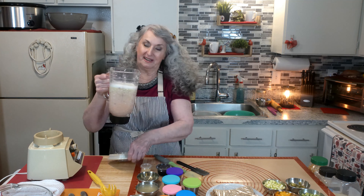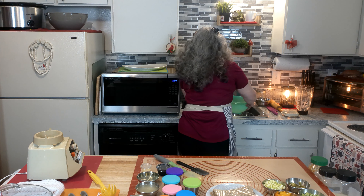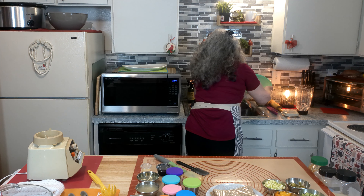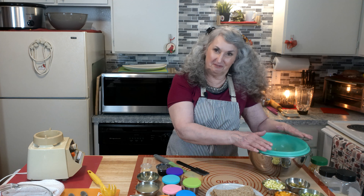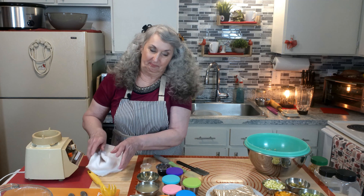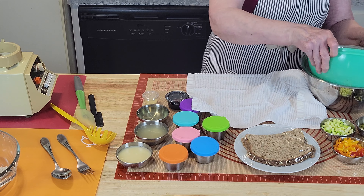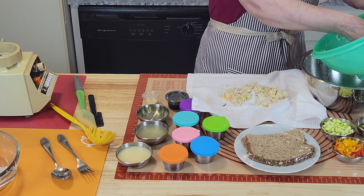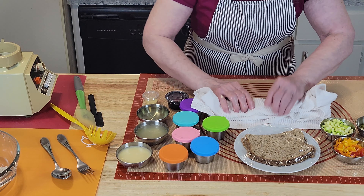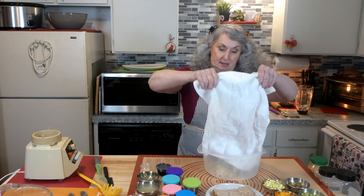I'm going to take it over to the sink and go ahead and drain it. This is just for two sandwiches, but my recipe is going to be for six sandwiches — we're just going to make two today. Now I'm going to go ahead and squeeze out a little bit more of it. Always use clean hands.